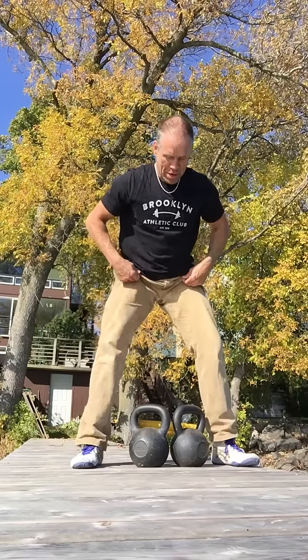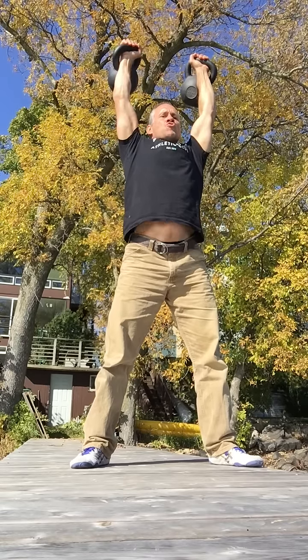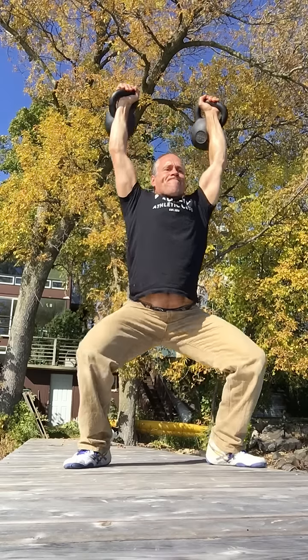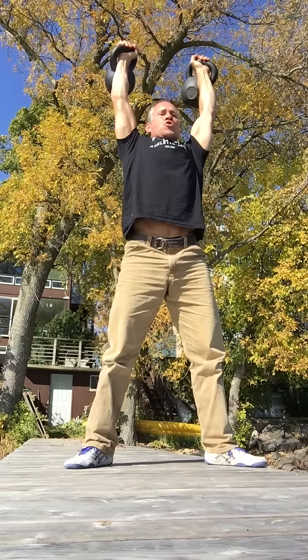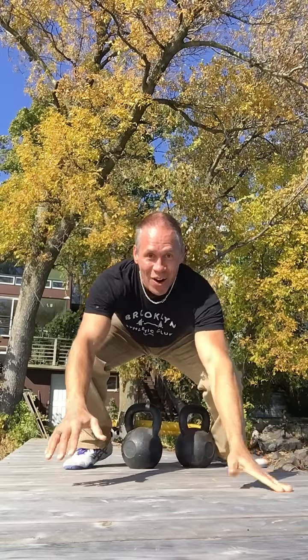Slightly unstable. That was way more shaky than I thought it would be. Hope you guys dig this. I hope this inspires you guys out there. Peace.